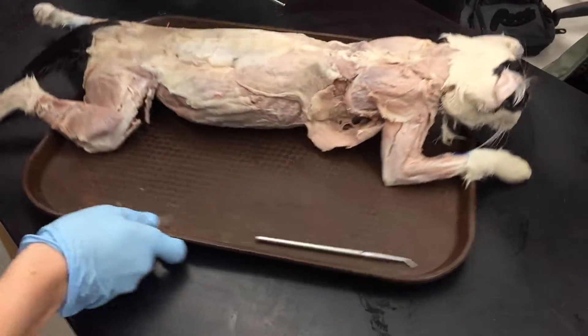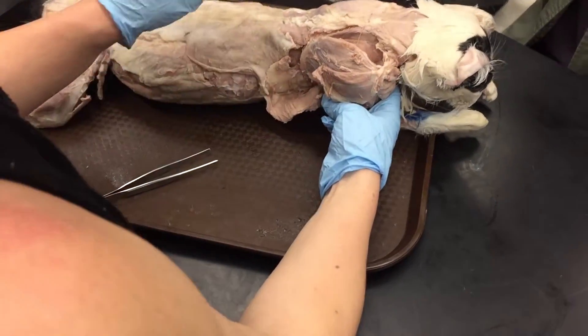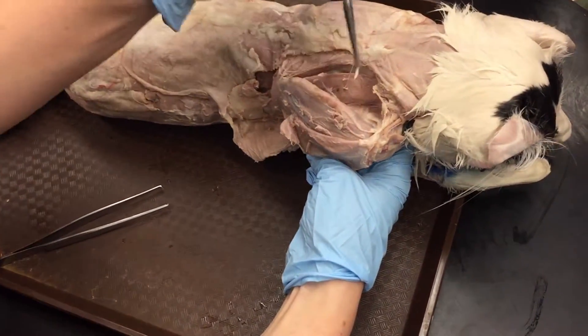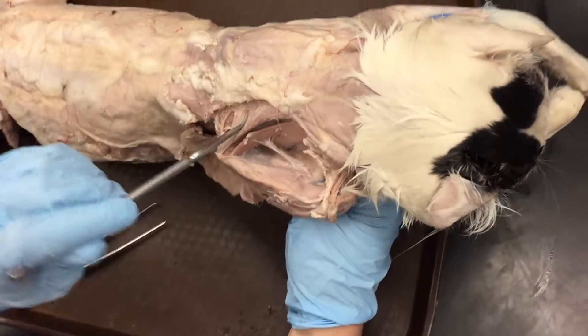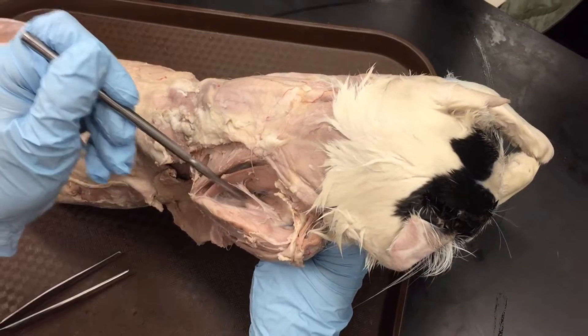Last week we went over the rhomboids, which are on this side. So opposite the rhomboids this week, we have the subscapularis — sub meaning under, under the scapula. So opposite the rhomboids: subscapularis.